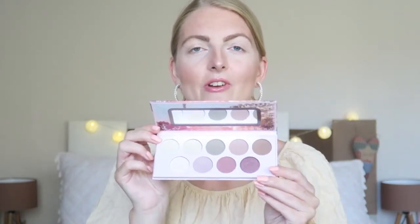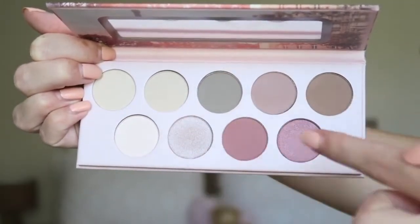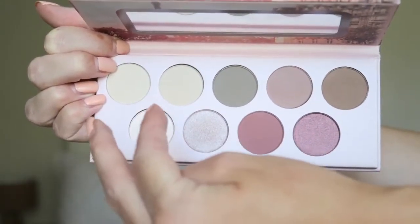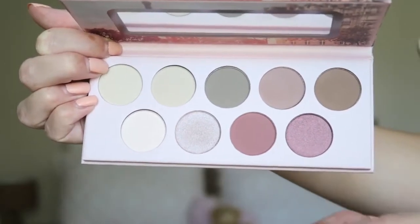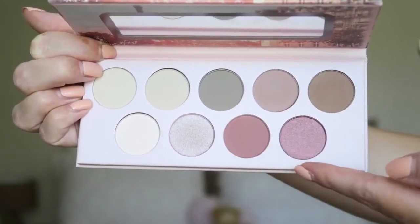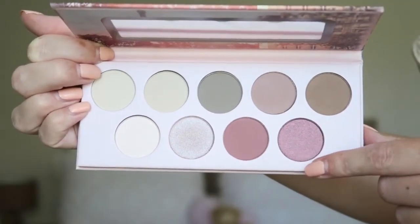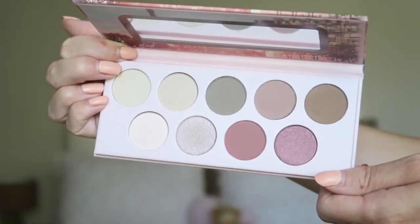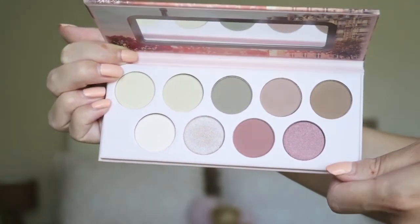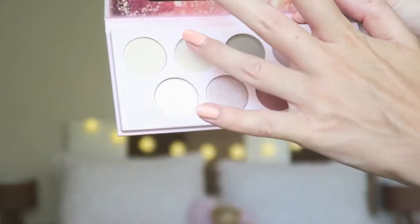I will show you the inside of the palette. You've got a great range of neutrals — up close, in the top row you have all neutrals, and these two colors look pretty similar to me. Down here you've got some beautiful, more rosy-toned shades, similar to the Naked palette. I'll first swatch them for you and then create a makeup look, so let's see how pigmented these are.